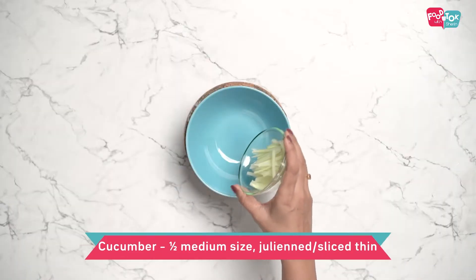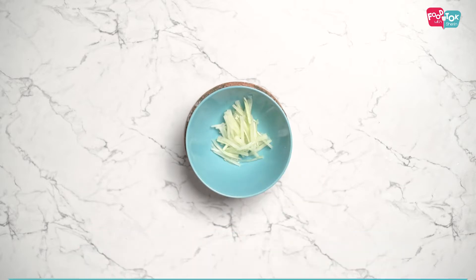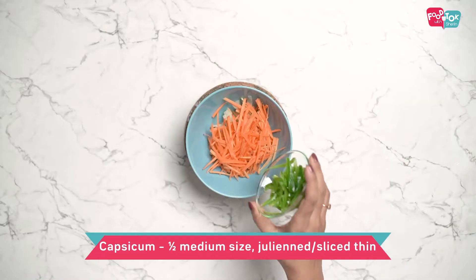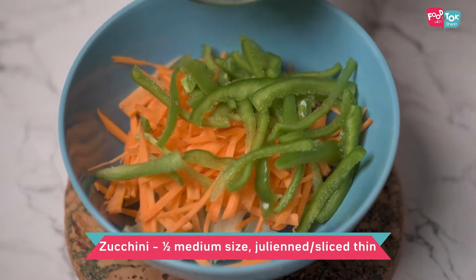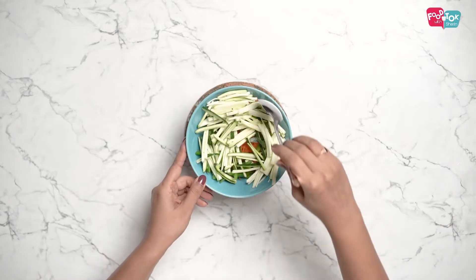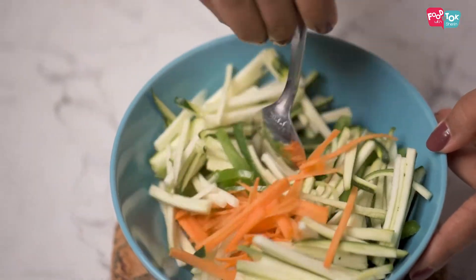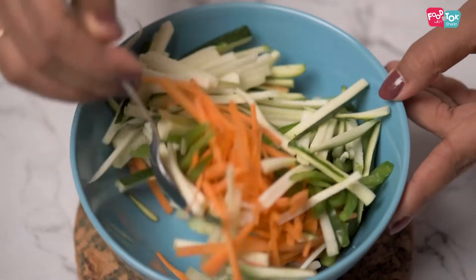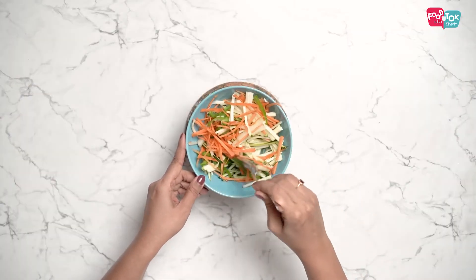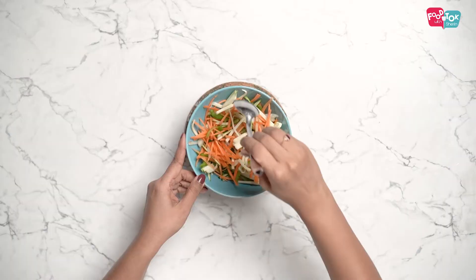For the filling, the vegetables we are using are cucumber, carrots, capsicum, and zucchini. All of these have been sliced thin into juliennes. Mixing them together makes the roll a lot more vibrant when you're rolling it, but you can also just add them separately into the rolls.